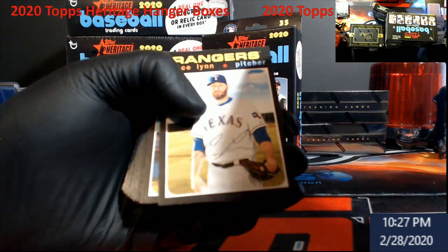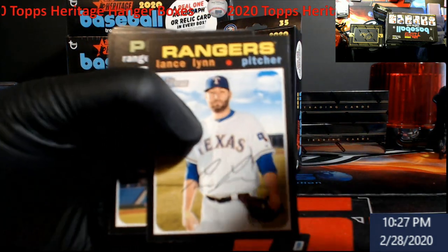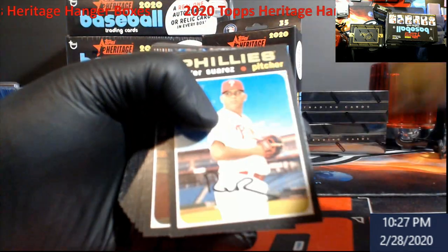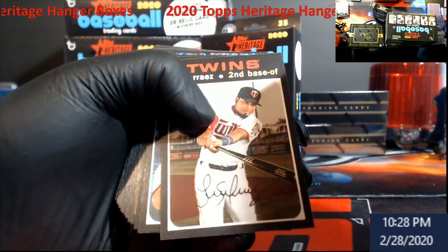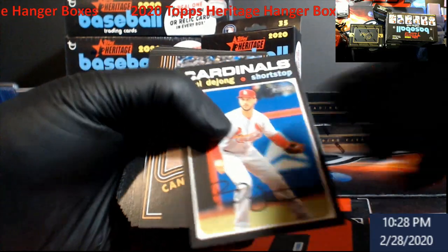As always, don't forget to subscribe to the channel — we got a giveaway going on too. Go back about two videos, it's going for Sunday, we're giving away one of these hobby boxes. Looking for anything high number — it says 'Action' on the back. Paul DeJong is going to be a high number.